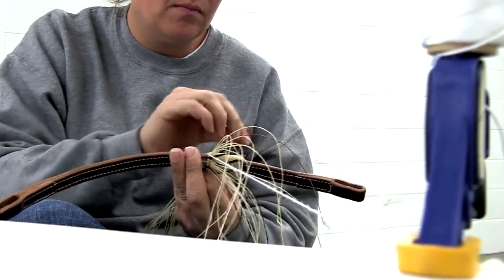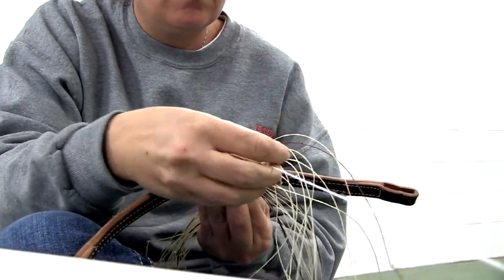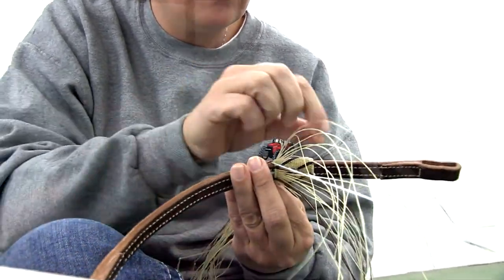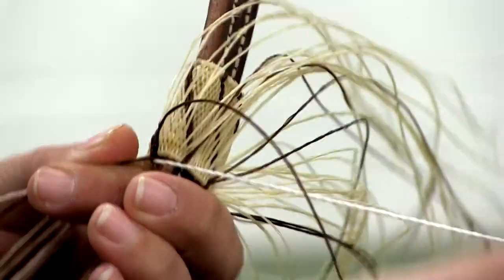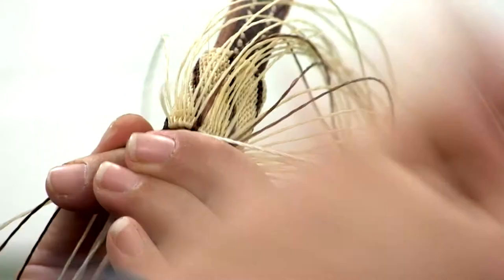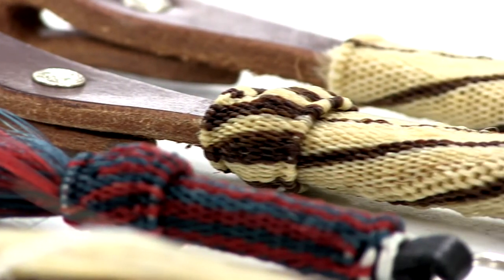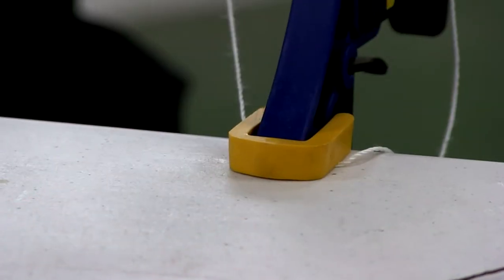I've done head stalls and halters and shoe flies and bracelets, but my heart is making memorials for people who have lost their horses. When something happens to the horse, or if they have to put it down, they want something to remember that horse by — something that was that horse. They just send the hair to me and we figure out what exactly they want hitched and make up whatever item they would like and ship it back to them.